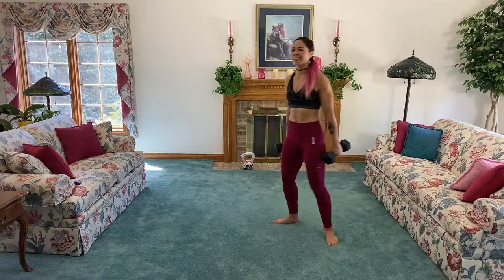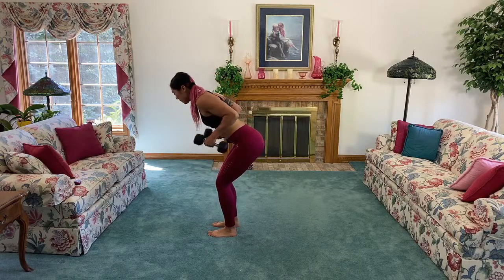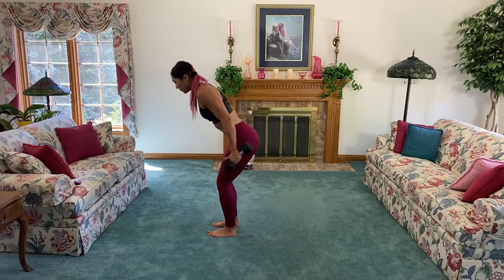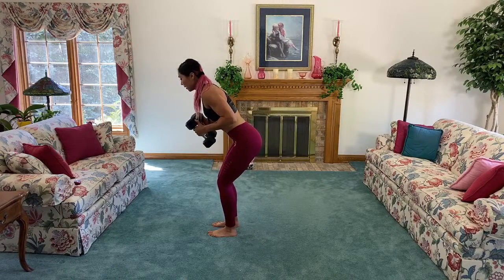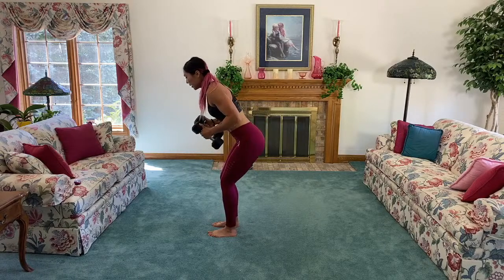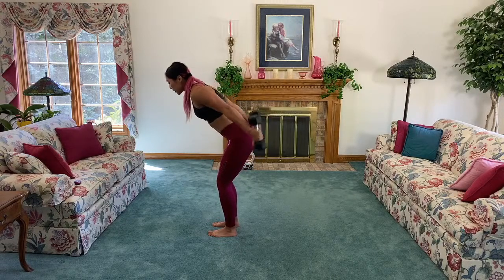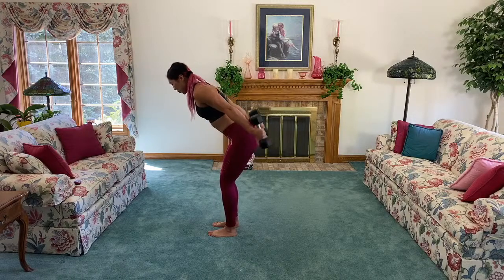Next up, triceps extensions! We just worked biceps — now it's triceps time. Hinge from the hips, bend the knee slightly, back's flat, elbows up, and kick it back. Really think about getting the squeeze at the back — we are getting the back of those arms. Exhale, kick back. If you don't feel this by now, increase time under tension — hold it up here or add a bit of weight. Make sure you control it on the way up and on the way down.